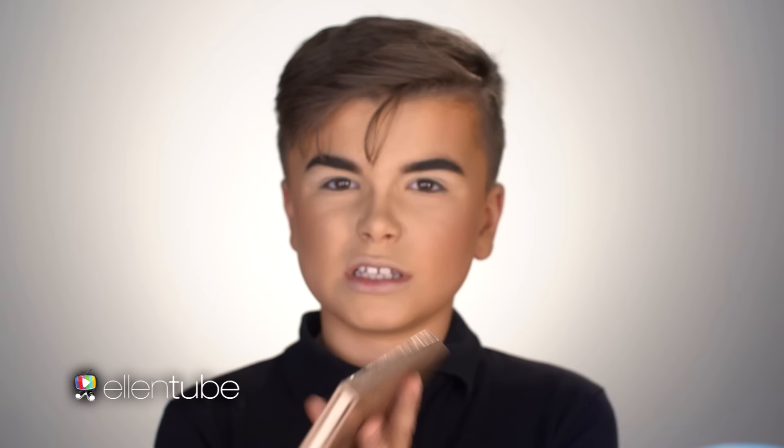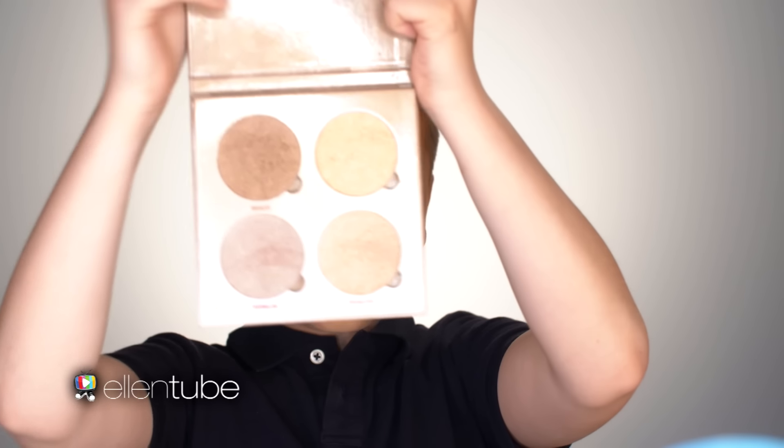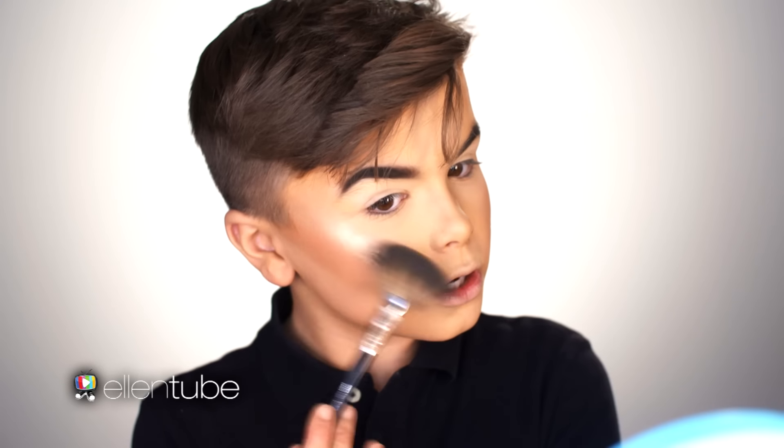So I'm going to highlight now. I'm going to be using the Anastasia Glow Kit — it's a beautiful kit. I'm going to use them all, because I can. Put it on your face like that, and if you want more of a skin effect, just press it in. For the top of my lip, I love to use my finger. Beautiful.